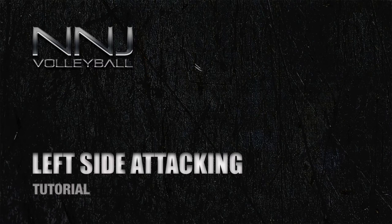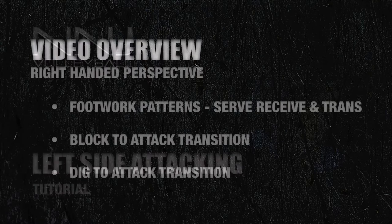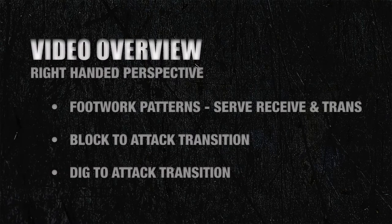Welcome to another virtual training session. In this tutorial, we'll be covering the left side attack. In this video, we'll be covering the footwork patterns associated with the left side attack. This includes footwork from serve receive and from transition.